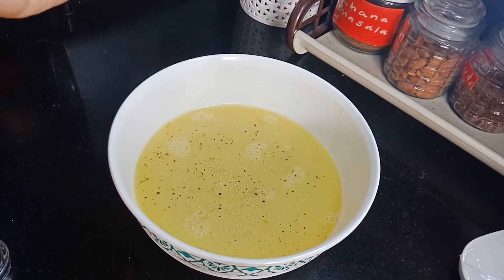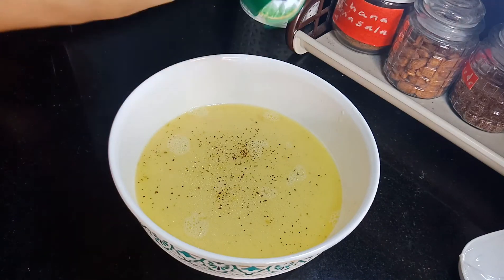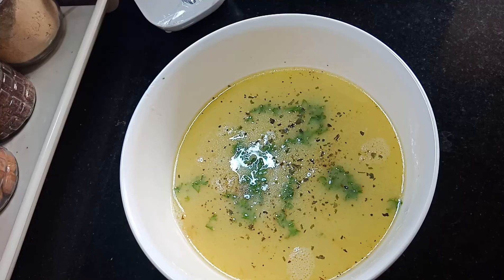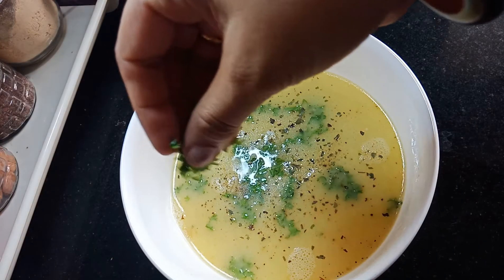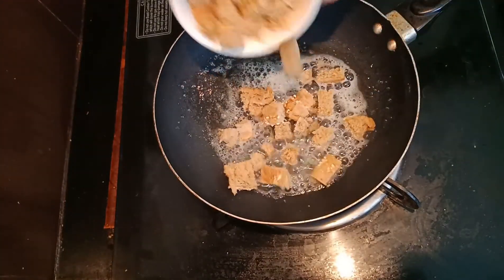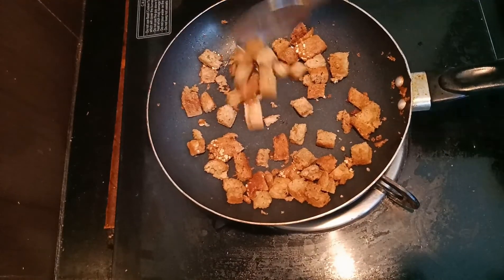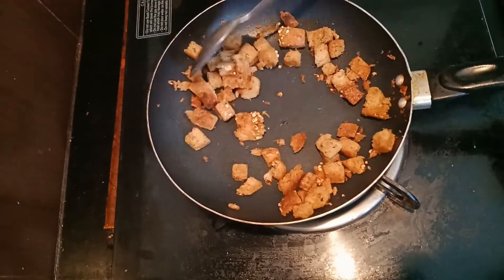If you want you can sprinkle some pepper powder on the top. Sprinkle the basil leaves on the top and finally we can garnish with chopped parsley. To make it more rich and add an additional crunch we can fry some breadcrumbs in butter and add on top.